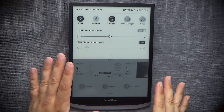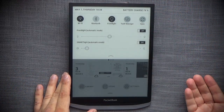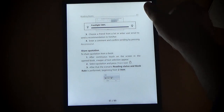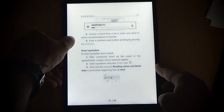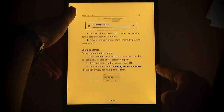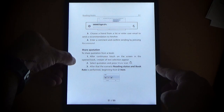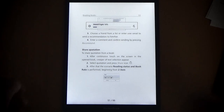There are two things to cover about the front light. First, the front light itself — at maximum it doesn't glow excessively. Instead, it has the most uniform lighting I've seen on any front-lit device. There's no edge bleeding at all. On other devices you see very strong light in the corners that dims toward the middle, but not on the InkPad X — and I think that's one of its strongest points.